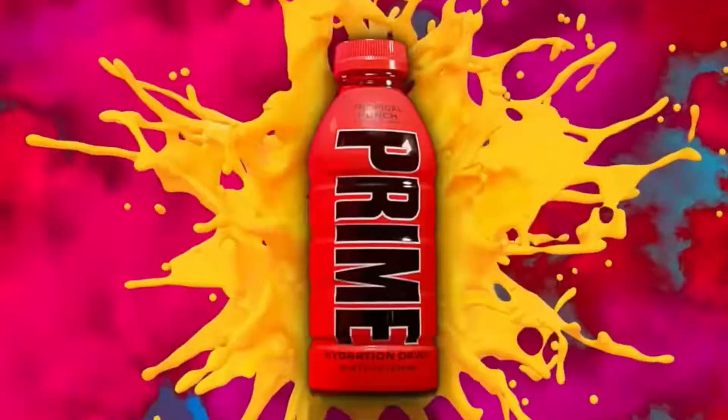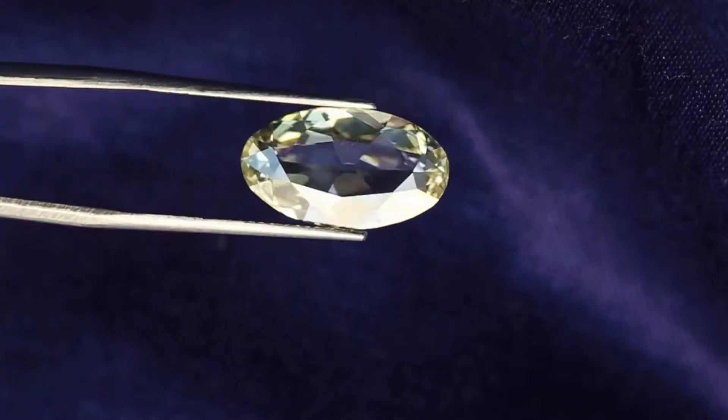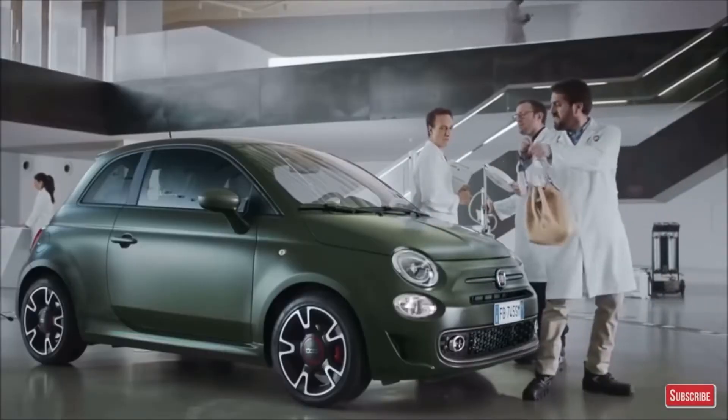You, yes you, you can now turn your old plastic bottle into diamonds. Sweet California diamonds. And it's free. What else could make your wife more happier?